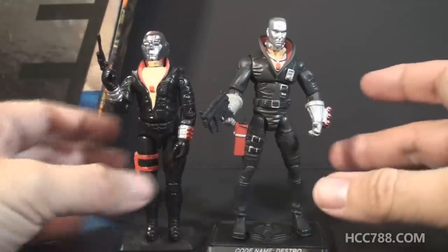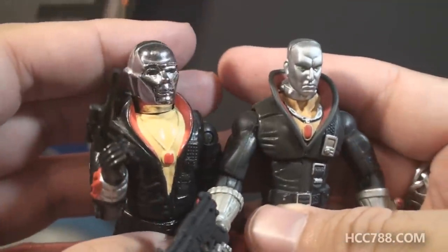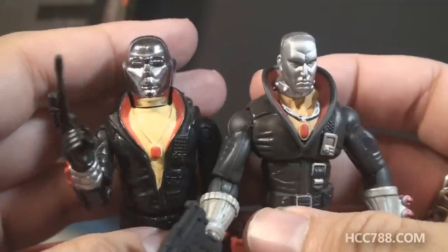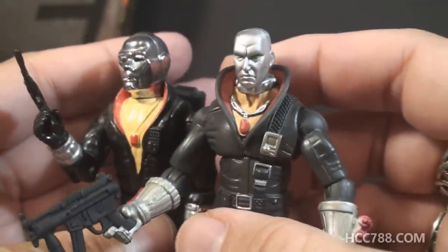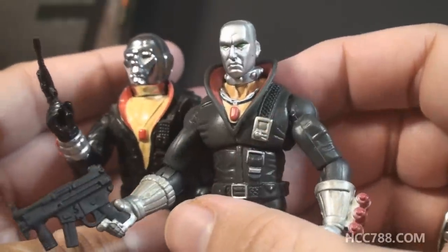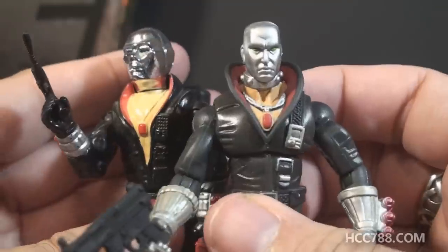The most prominent difference is probably the head again. The vintage version has a vac-metalized chrome head, so it is mirrored and shiny, whereas the version 14 head is just painted silver. Still okay, but not quite as shiny.